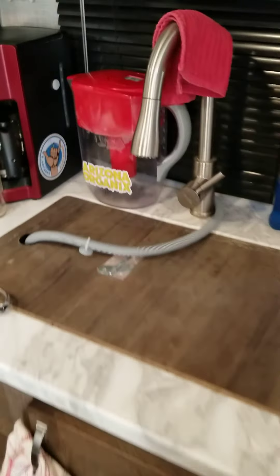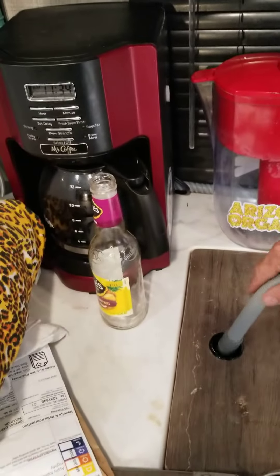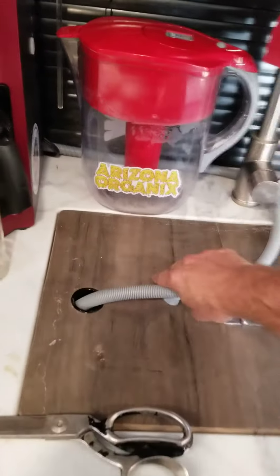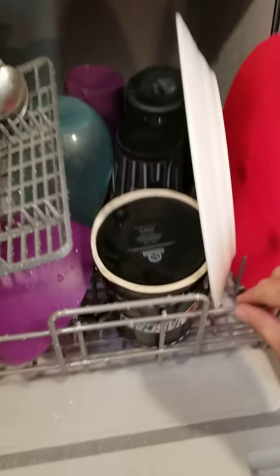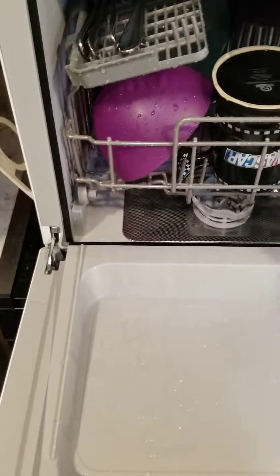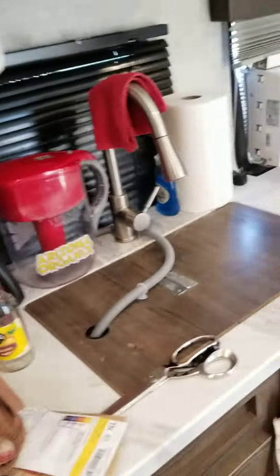We're even using the sink cover I made now, and the dishwasher water outlet fits right through there, so that's perfect. Just ran a cycle. Look at that — how cute is that? Rocks, everything clean, got some steel filter down there. Sweet.